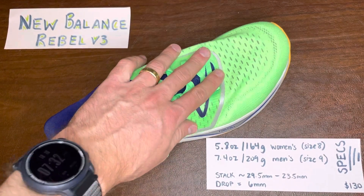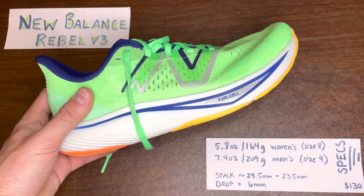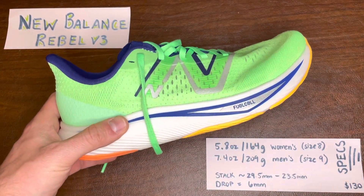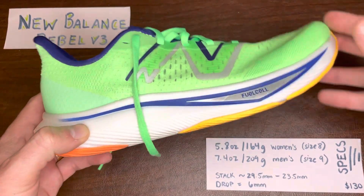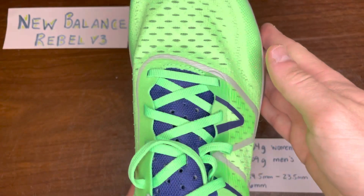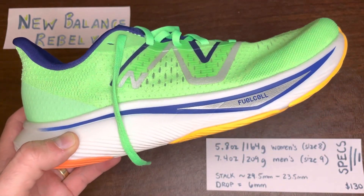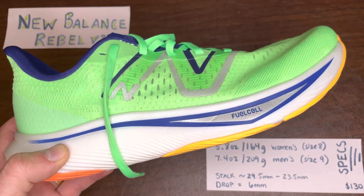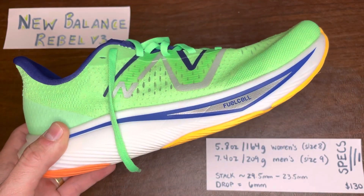I would personally be going half a size up on this shoe to get a little bit of extra space. The shoe continues to have that nice pop feeling from the Fuel Cell foam and just a little bit more traditional flaring and geometry. So if you were sensitive to that lateral flare in previous versions, it's gone now — but if you loved it in previous versions, it's also gone now. You'll get to see our full review of the shoe on DoctorsofRunning.com.